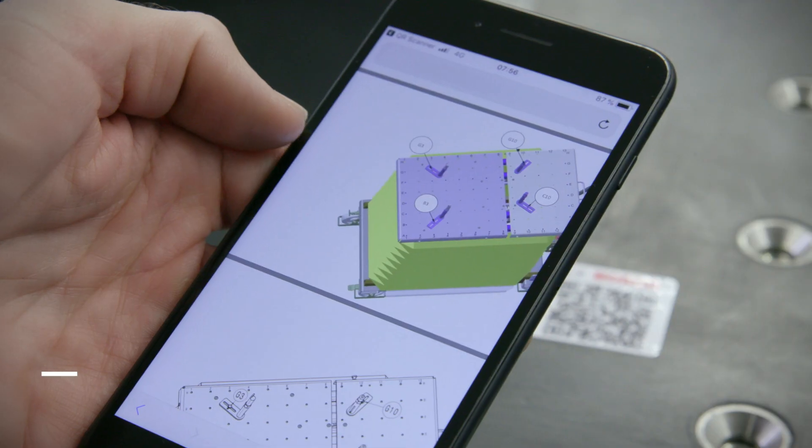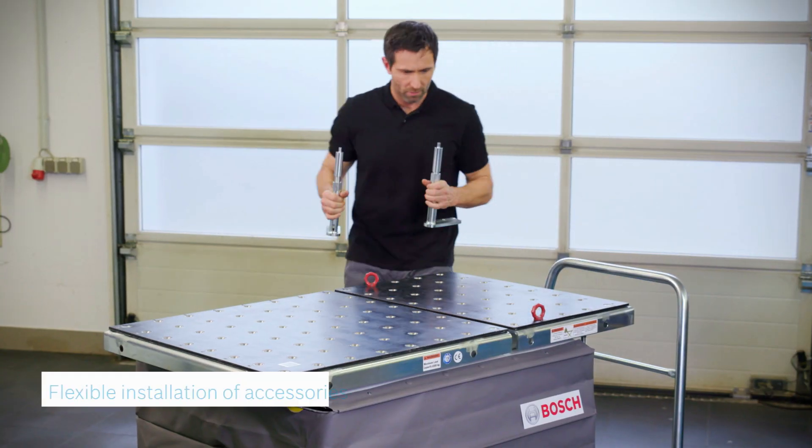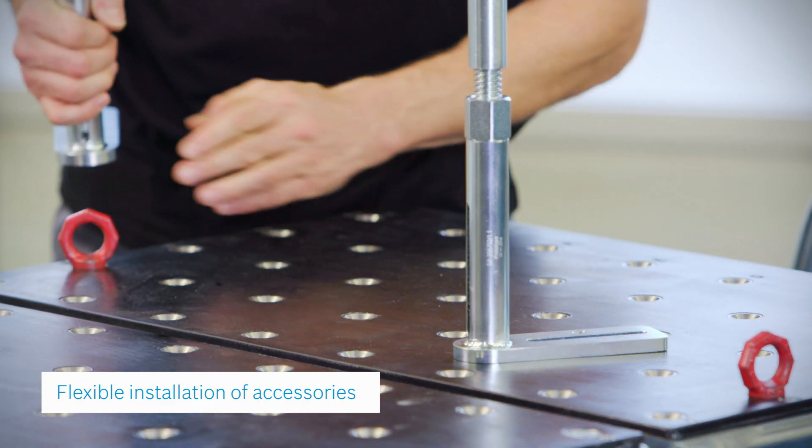The hole pattern system uses visual coordinates and common countersunk bolts for a flexible but straightforward installation of accessories in all combinations.